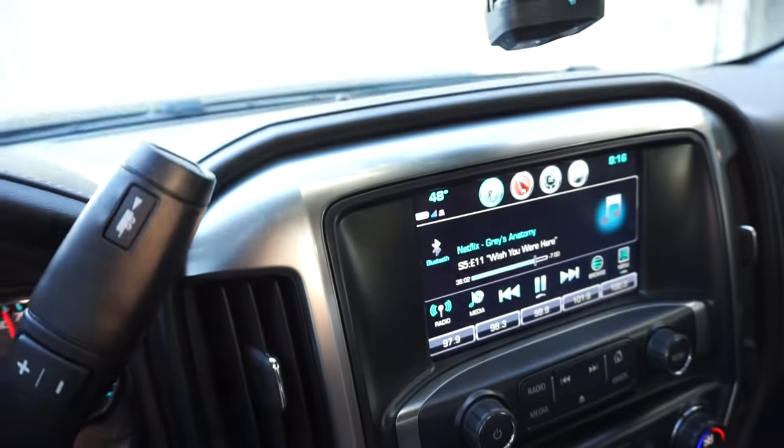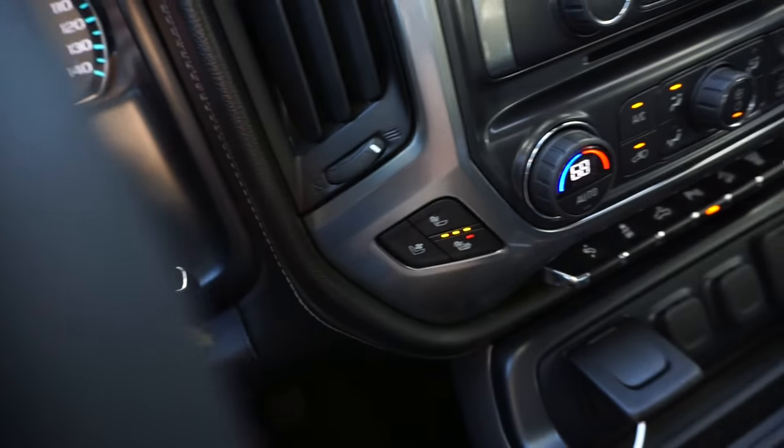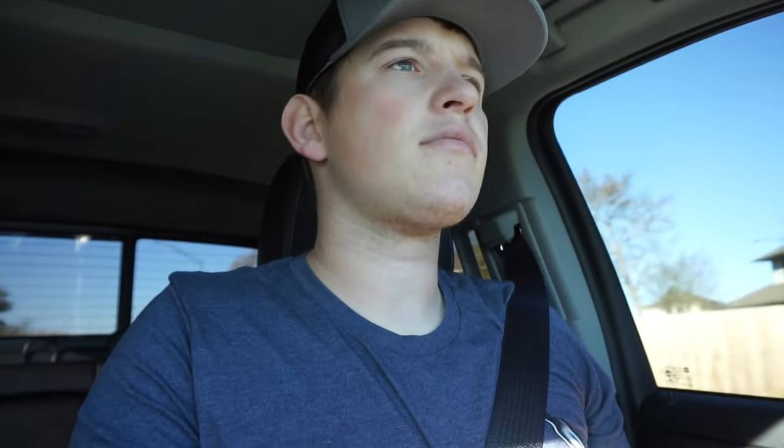Good morning YouTube! It's 48 degrees — not cold, but I like a warm butt when I drive. Thanks for tuning in, whoever's new, I hope you like the content. I'm going to pick up my buddy Tyler; he's getting his truck detailed while we go to class. Today's going to be fun — we're installing new wheels and tires on the Toyota. I'm really hoping I like the look and the setup. Stay tuned.